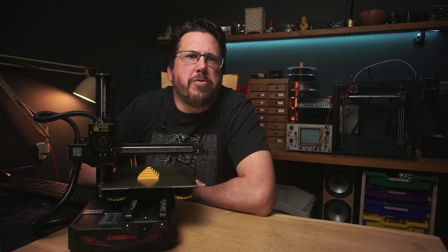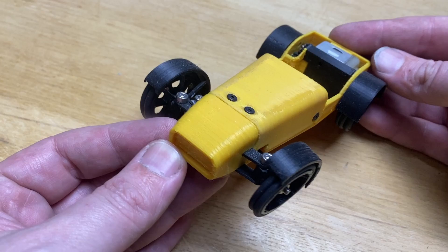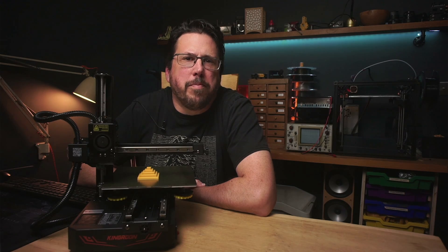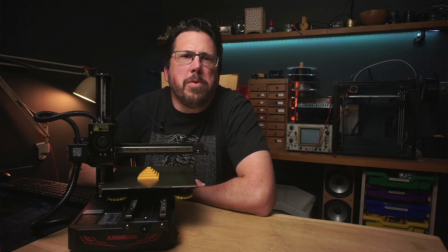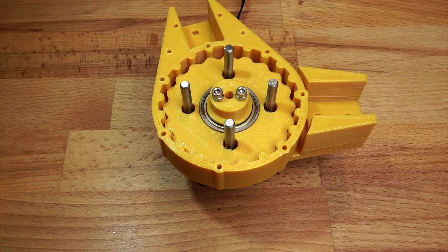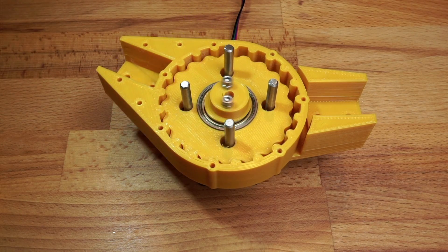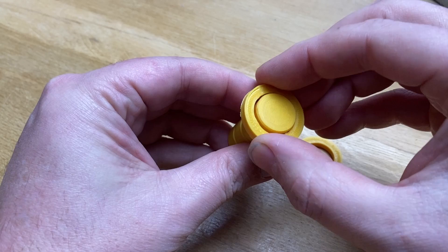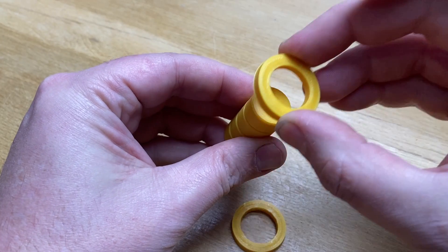Most 3D printers these days produce great looking parts straight out of the box, but good looking and accurate are two very different things. If you're printing a Baby Yoda or a Rocktopus, you probably don't care if your finished print is 30.5mm wide instead of 30mm, but in something like a robot actuator or a gear train, even 0.1mm can lead to a lot of backlash or slop in the system, or even worse, it can mean that parts will not even fit together.